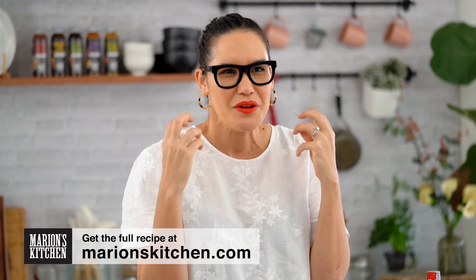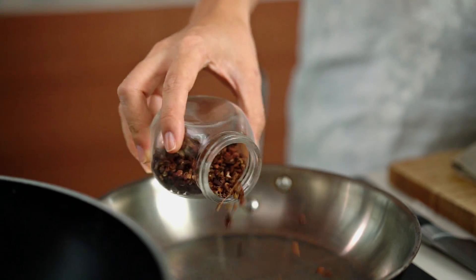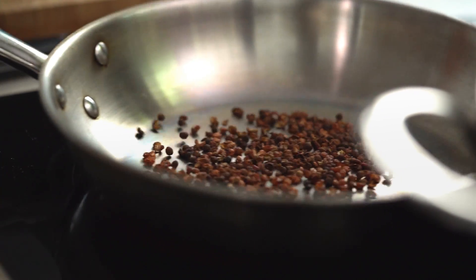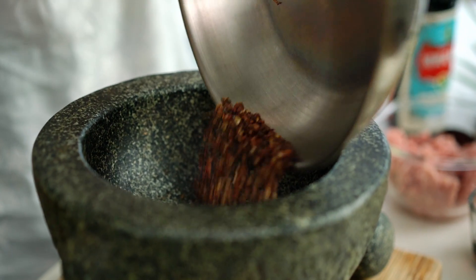I love Szechuan flavors — they're so badass with the spiciness, the numbing, the tingling, the saltiness, and all the good things. Let's do that numbing tingling part first; that comes from the Szechuan peppercorns. I just want to get them into a pan and give them a nice little toasting to release more of their aromas and flavors. Once they're just starting to smoke a little bit, take them off, get them into a mortar, and grind to a fine powder.